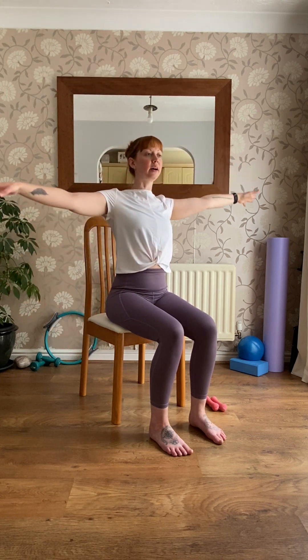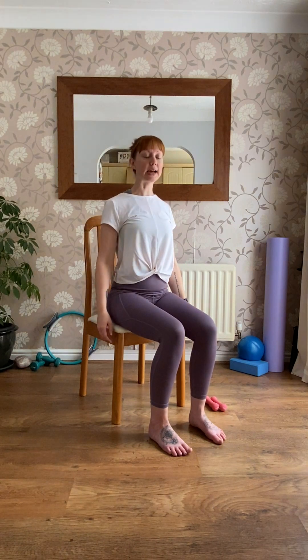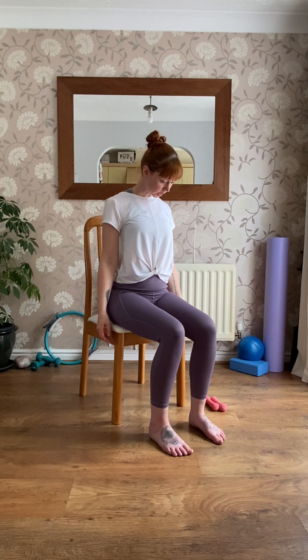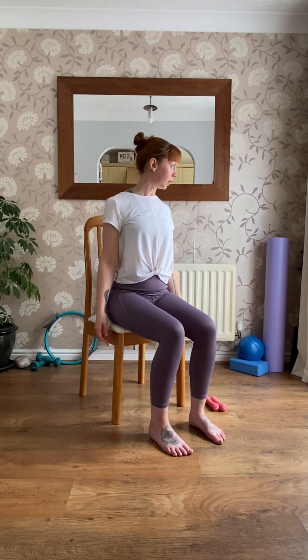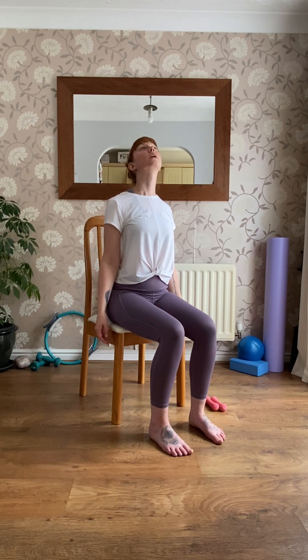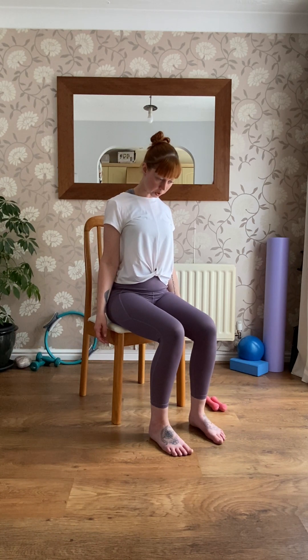Come back into the center and lower the arms. Give them a little shrug off if you need to, and just let them hang down by your sides. Simply nod the head, looking down towards the floor, and make a nice big circle of the head up and around, coming back down. Then reverse — go back the way you came. Make that a nice big movement there for the neck.